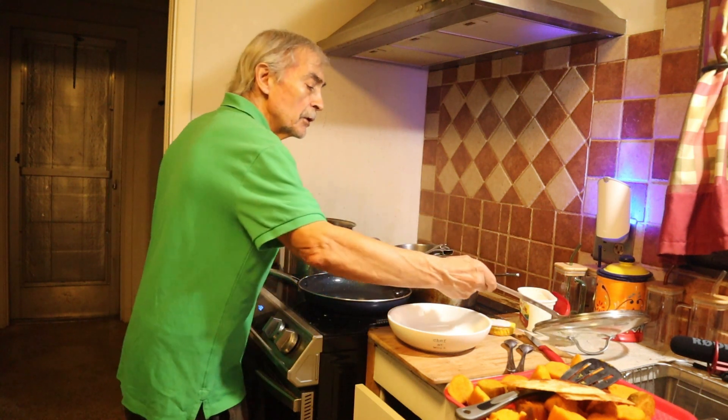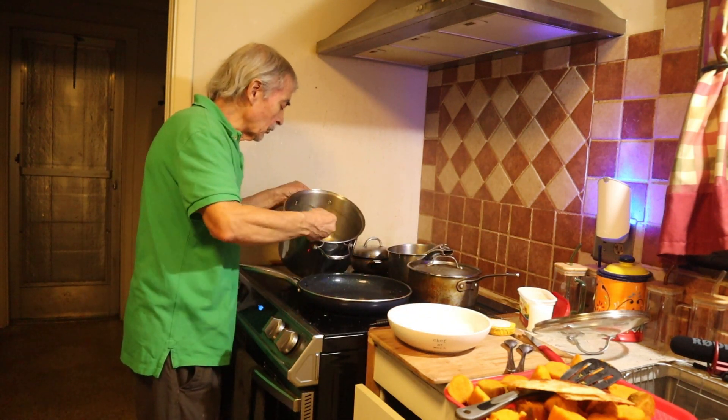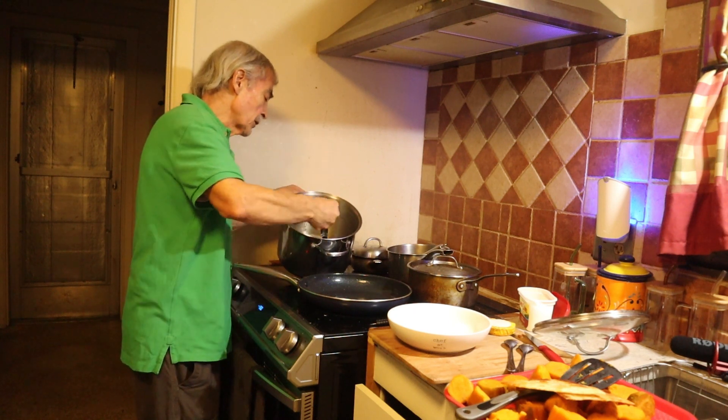Now it's been boiling for about 45 minutes, and it's reduced to about a third of the original volume. It's kind of syrupy, you can see.